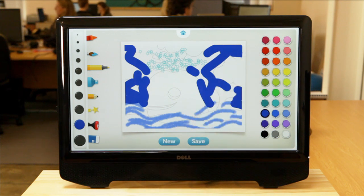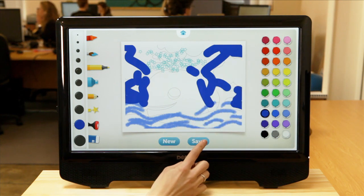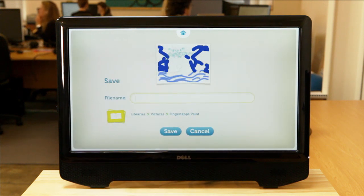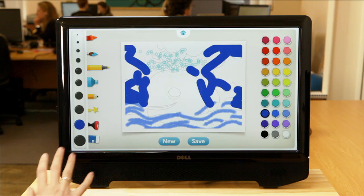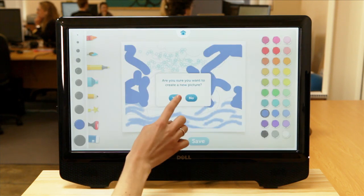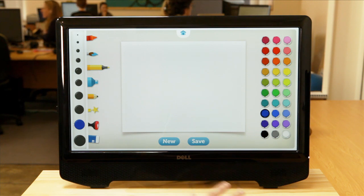Once the user is satisfied with what they've done they can save the picture by pressing the save button and enter a name for the image. They can also select to have a brand new empty canvas to start from by touching the new button. This will open up an empty canvas and they can be as creative as they like.